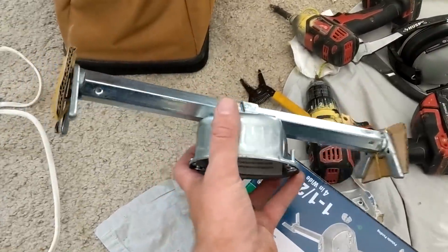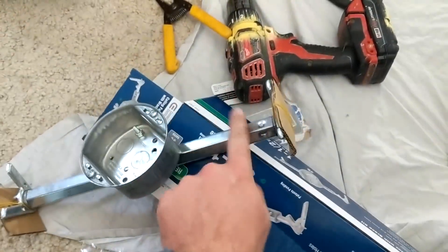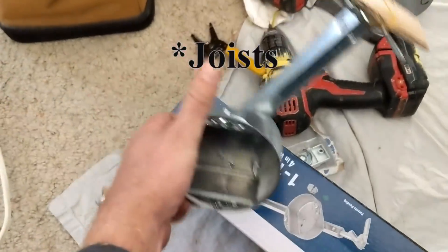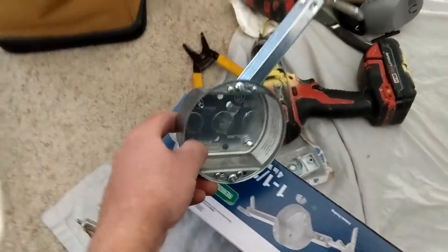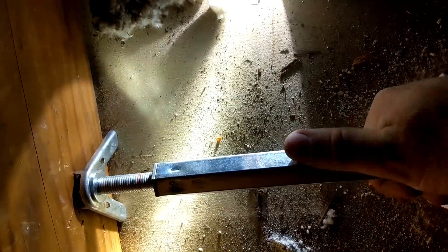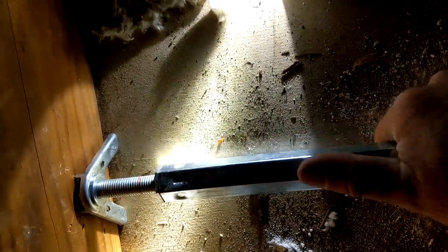This here is what I use — this thing spins and these little arms come out and hold against the stud, and this is the box that screws into it. Here's a little bit how this bracket works: you tighten it down and as you tighten it, those little sharp things go into the joists. So this is what we've got right over our hole — we're just going to keep tightening it some more and then go down and hook our box up.